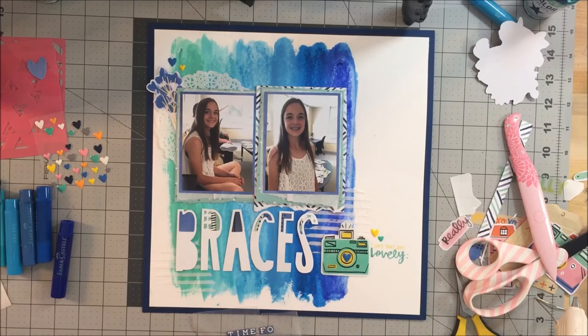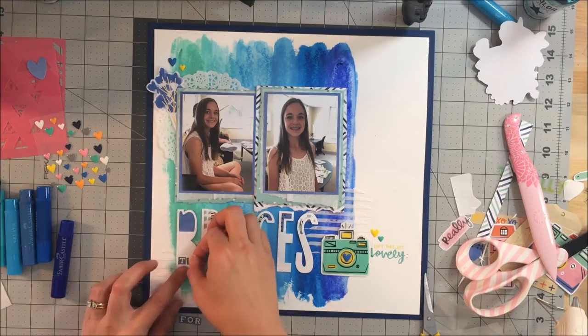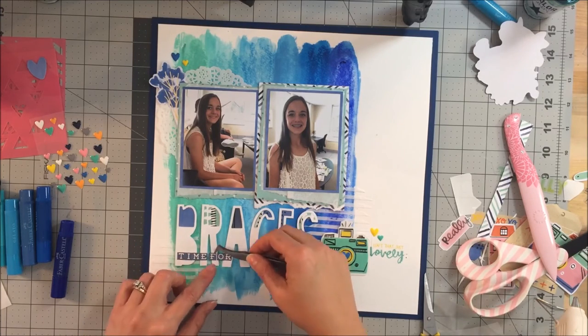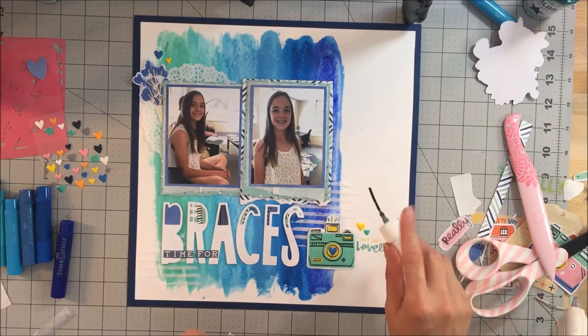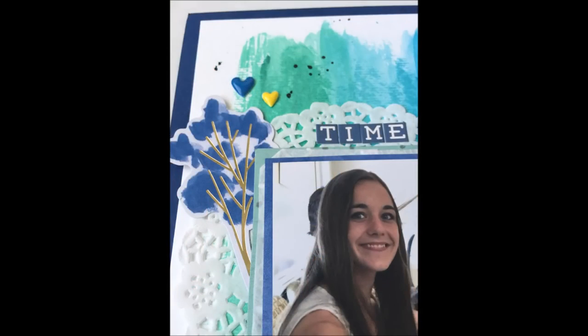This Amy Tangerine rub-on was perfect — it brought that little bit of yellow from the camera piece, so I did pull the yellow up in the upper-left photo cluster with an enamel heart as well. I decide I want to put 'time for braces' and place it on top of the letters, but then I leave it because I'm not 100% sure I like it. I do move it up top — you can see that in the stills — and I place it on top of the doily. Anyway, that does it for me today! Thanks so much, I have some stills at the end — take care and I hope to see you soon. Bye!